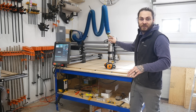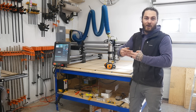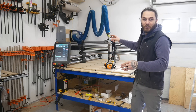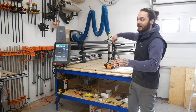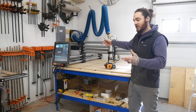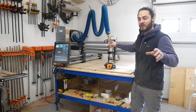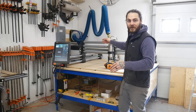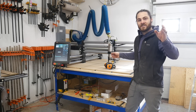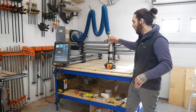Another huge upgrade is the closed stepper motors. The other one has open stepper motors — all it does is send them power. Versus these closed stepper motors send signal back to the Masso unit so it knows if it skips a step or something else happened to the machine while it's carving. Another thing it has that the other machine doesn't is proximity switches, so it has actual homing switches versus the other machine which has stall homing. This is just a lot more accurate than the other one in the homing aspect.